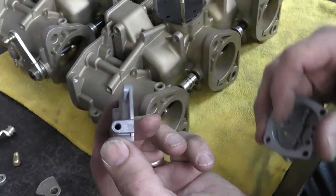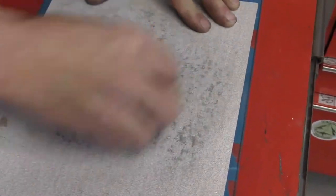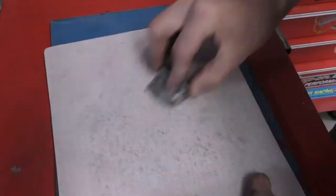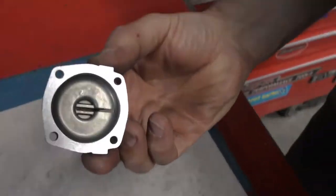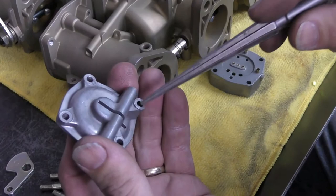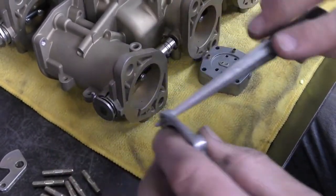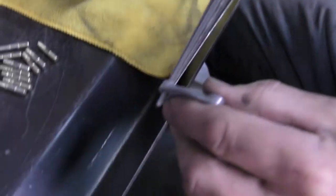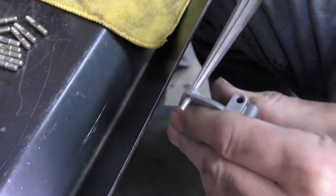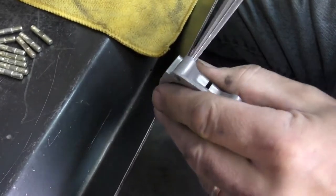I'm going to flatten this one first and then flatten the other one. The backs of the pump housings get pretty torn up from years of use and abuse. I'm just taking a standard mechanic's tapered reamer, and all I'm doing is cleaning out that hole — I'm not trying to enlarge it, just getting where it's been folded in over years of use.